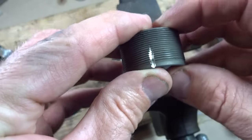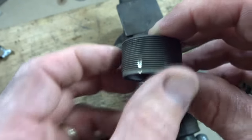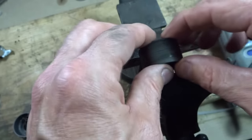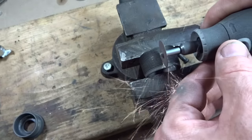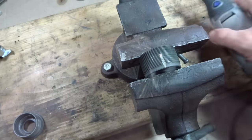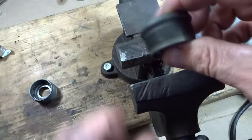So I got one side done here and they just go a little bit deeper than the threads. It's not perfect but it doesn't need to be. I'm going to make some notches approximately 180 degrees from those on this same cup. That's the adjustable cup, and I'm going to do the same thing on the fixed cup.